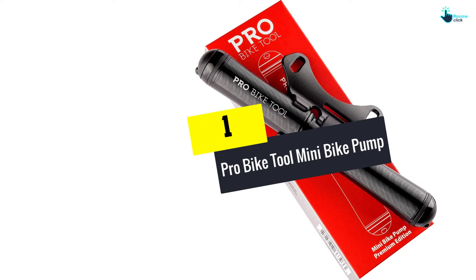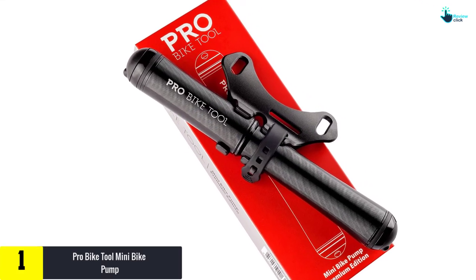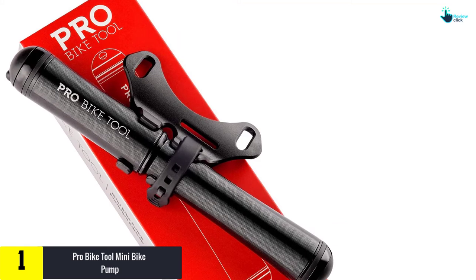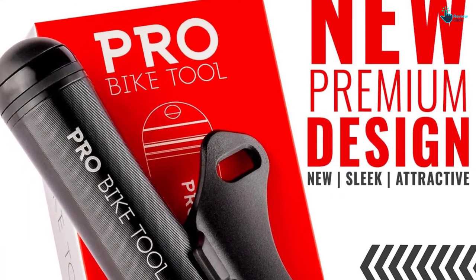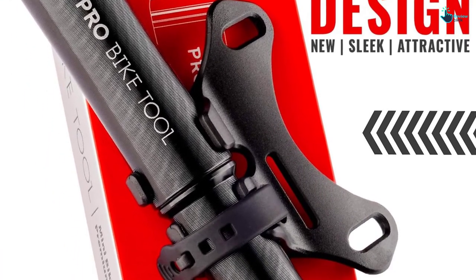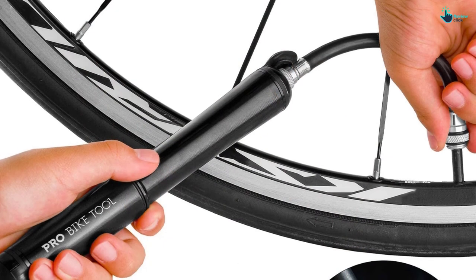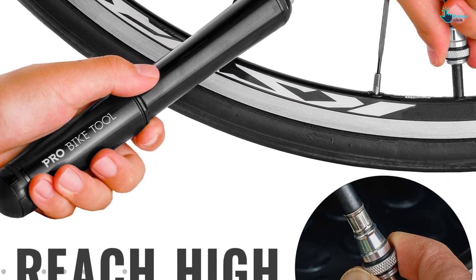And finally, at number one we have the Pro Bike Tool Mini Bike Pump. This slick-looking pump features a removable flexible hose with a Schrader valve fit on one end and a Presta valve on the other. The hose also features an integrated pressure gauge. At 7.5 inches long and under five ounces, it mounts onto a bike frame easily without adding a lot of weight, and will also fit easily into a pack or jersey pocket. The CNC machined aluminum body is durable and grooved for a solid grip while pumping, and multiple color options will blend in with any bike.